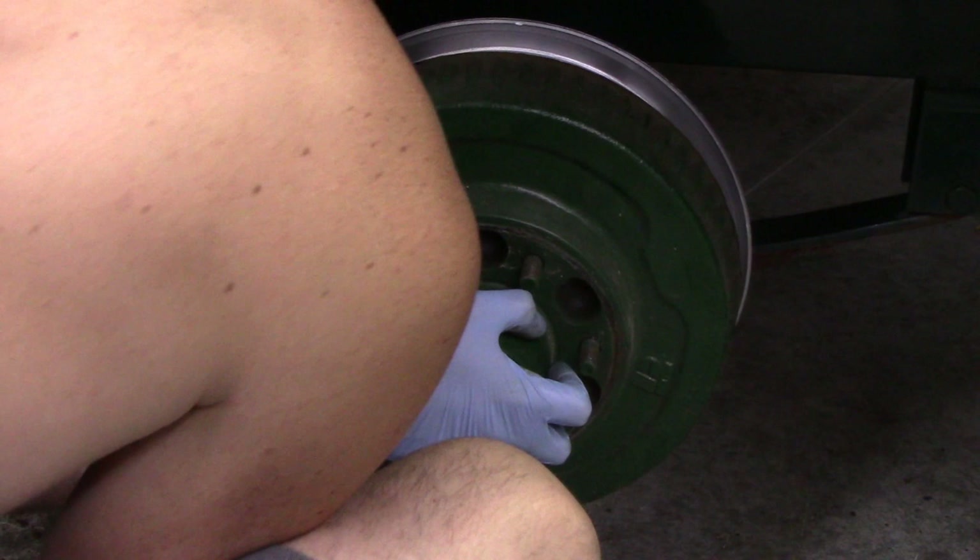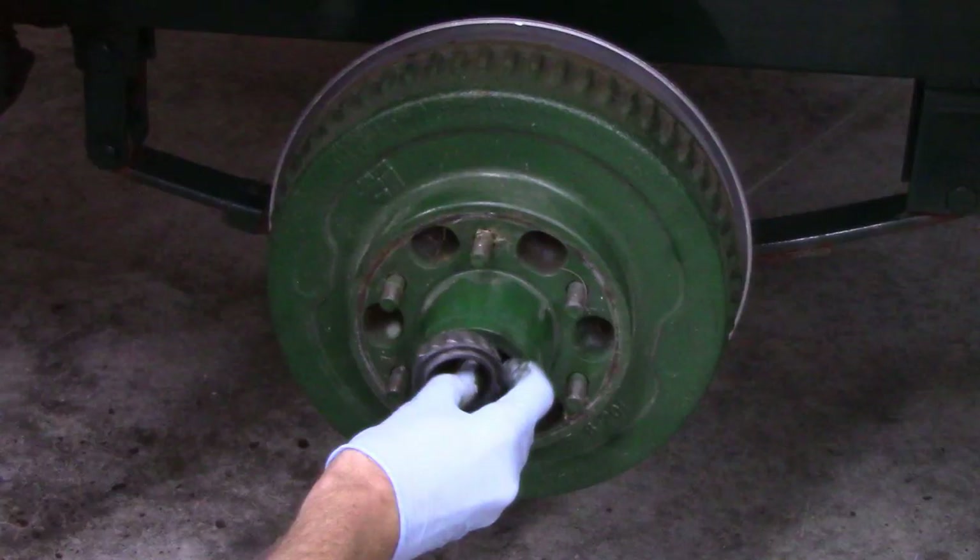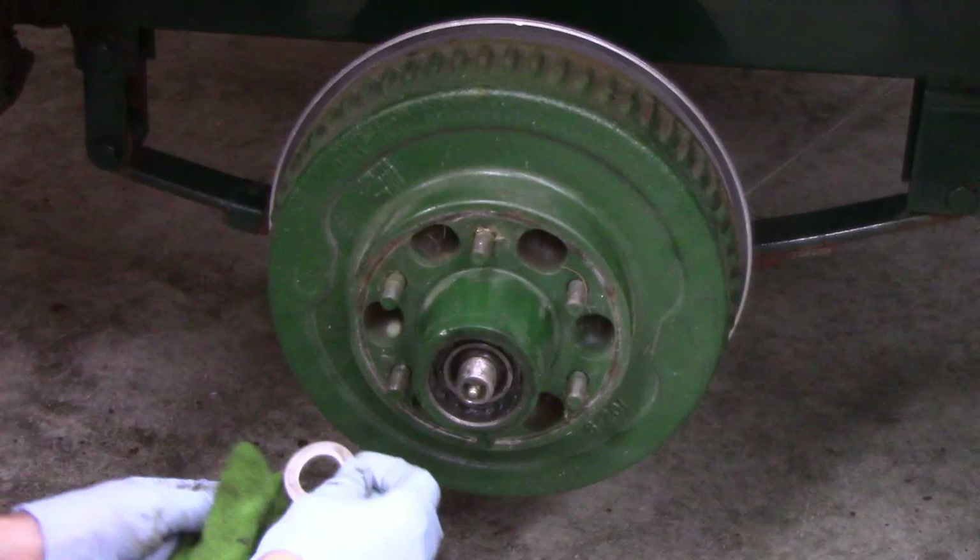You shouldn't have any problem putting the drum right back over the spindle and over the new brakes and pads. In the event it's hitting the pads, there's an adjustment at the bottom — which we'll touch on later — that allows you to retract those pads as far as they'll go, at which point the drum should slide right on.